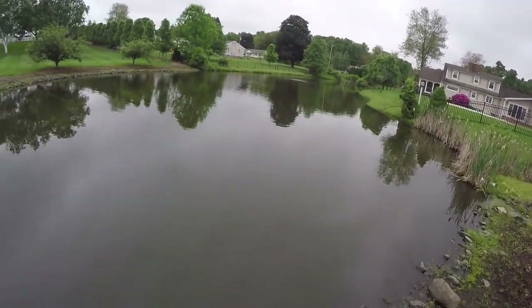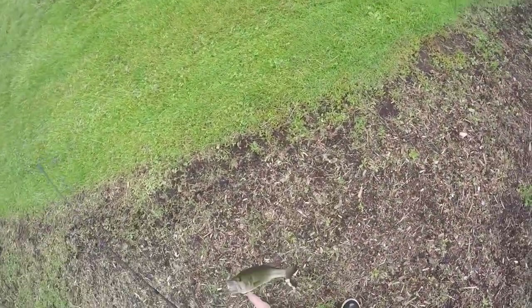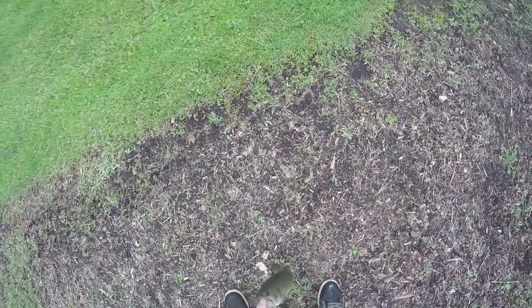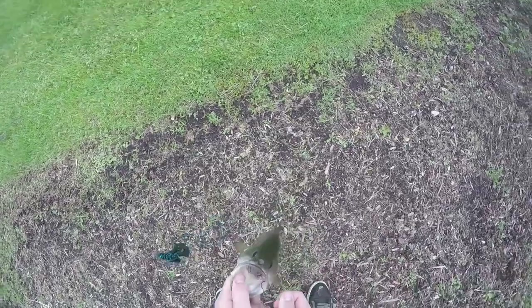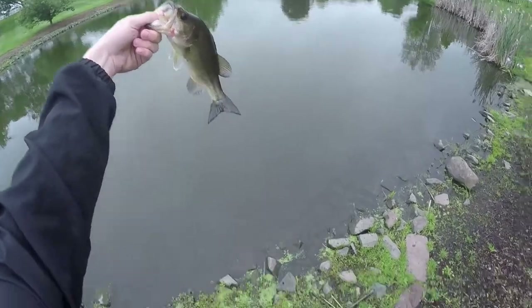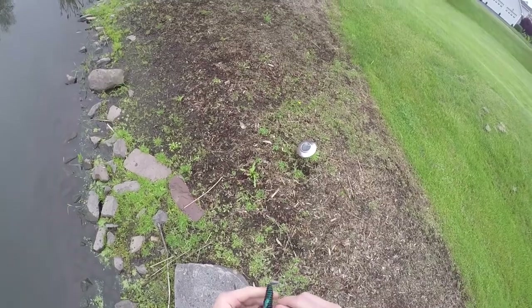Fish on already! Second cast with this bait — that's what I'm talking about. He's swimming at me. He is skinny, so I'm guessing they already spawned here. He might have got a little vein there, yep. So I'm going to get this guy back in the water and pop the hook out. Very skinny — definitely a nice little male or a spawned-out female. First fish of the day on the new bait!